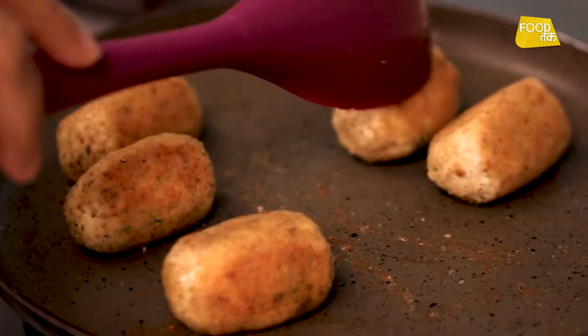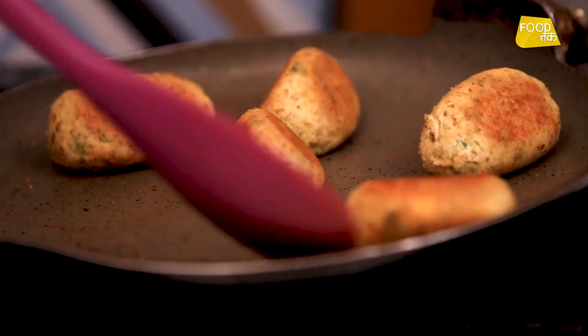Now it is almost thick, brown, with golden edges and crispy. It is golden crispy and almost ready to be plated.